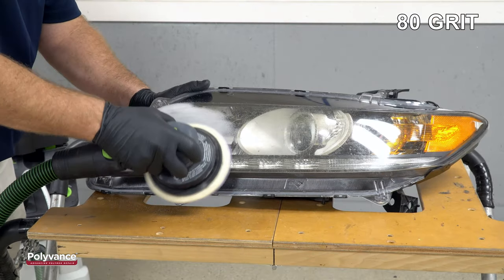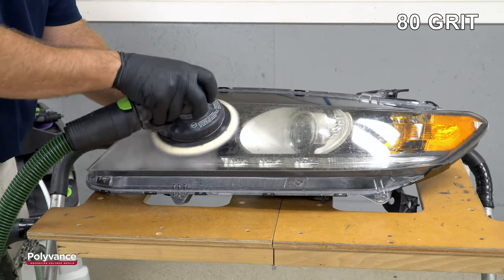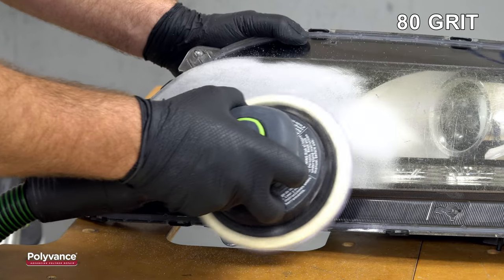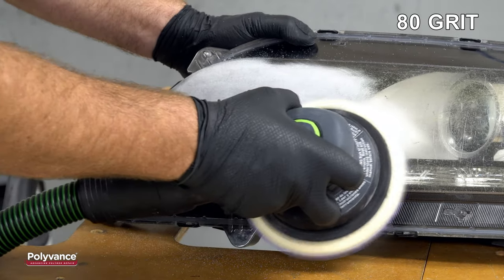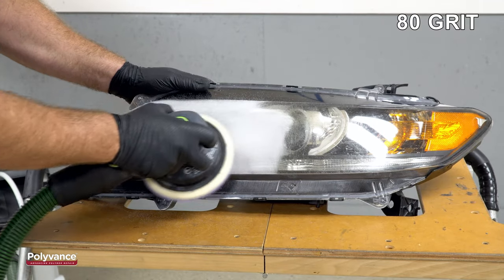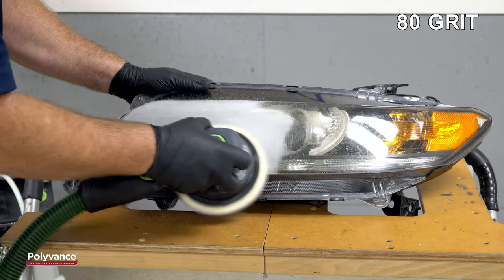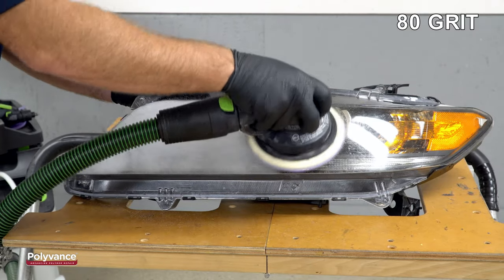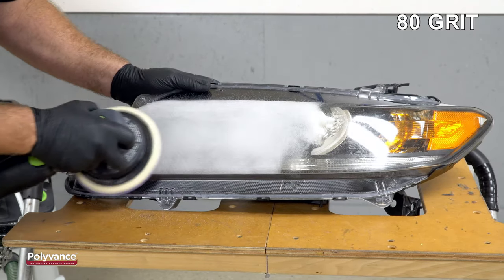If there are deep scratches in the lens like on this one, use 80 grit sandpaper to start. If the lens is not scratched but only cloudy, start with 180 grit sandpaper. Sand the entire lens with 80 grit sandpaper using a dual action sander. If you don't have a power sander, you can do it by hand — it'll just take a little longer.